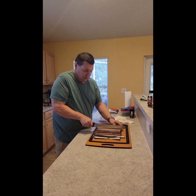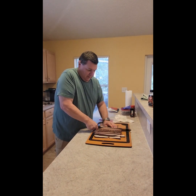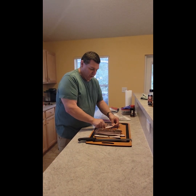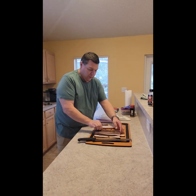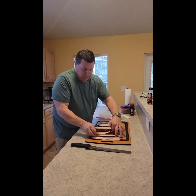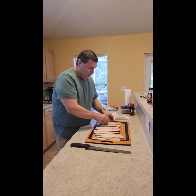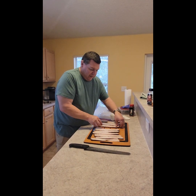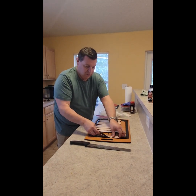So we have our bacon all cut up. Now I'm just gonna lay it out into strips because I'm gonna throw some seasoning on it. You don't have to add any seasoning if you don't want to — I just think it adds a little extra flavor. I don't use a whole lot of sweeteners when I make my bacon; I only used a little bit of brown sugar and a little bit of maple syrup, so adding seasoning on top helps bring out an even more intense flavor.